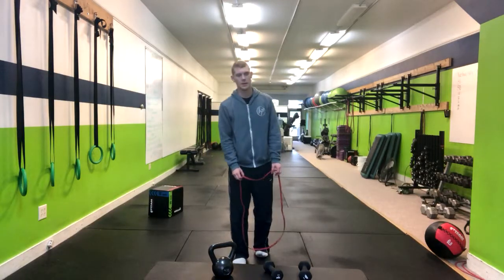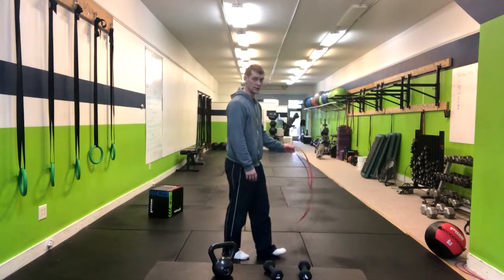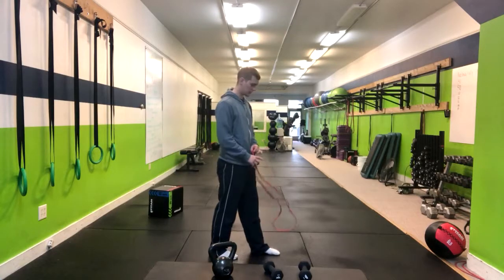In a split stance, 3D band pull apart. We're going to come into a split stance, not being too wide, but also not being too close — somewhere in between that's comfortable.